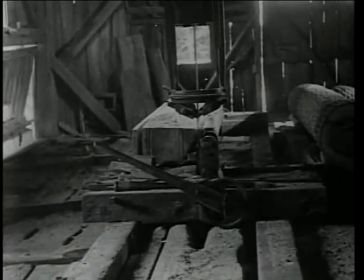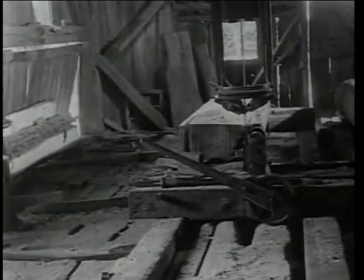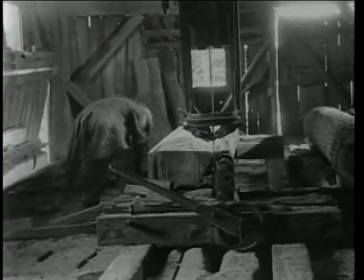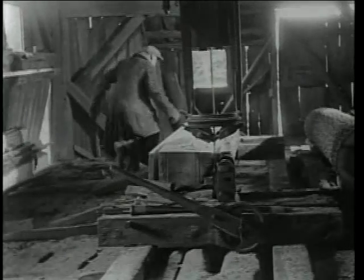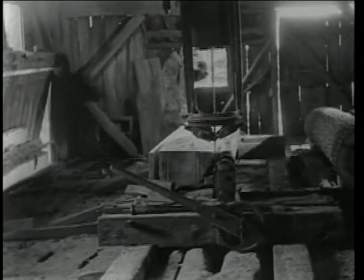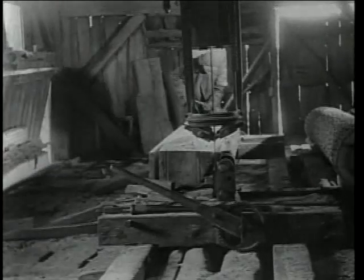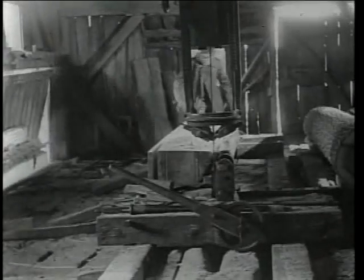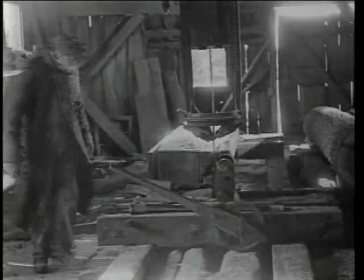Sawmills were typically the first permanent structures established in a community in order to provide lumber to construct homes, barns and other buildings. As pioneers settled onto new land, the land was cleared of trees and rocks to make way for farming. Sawmills provided a way to turn timber into usable lumber or cash. It's unknown how the Kirkwoods, or previous mill owners, were paid for their services. It is possible that some patrons brought logs to the mill in exchange for money, or customers might have paid cash for having timber sawed. Most likely, patrons bartered with Mr. Kirkwood for sawing their timber.